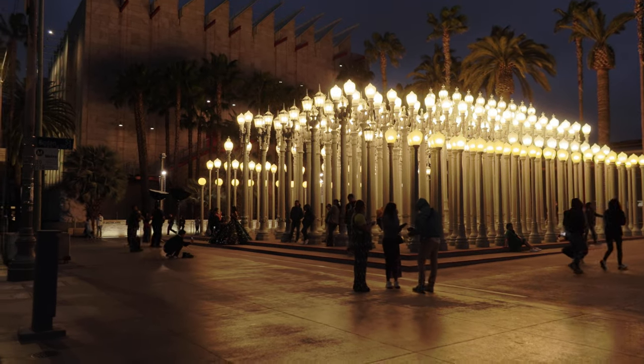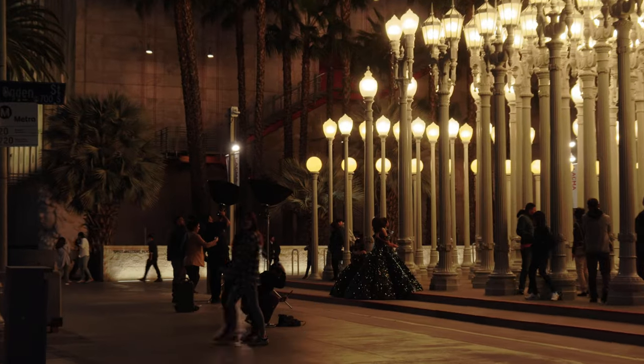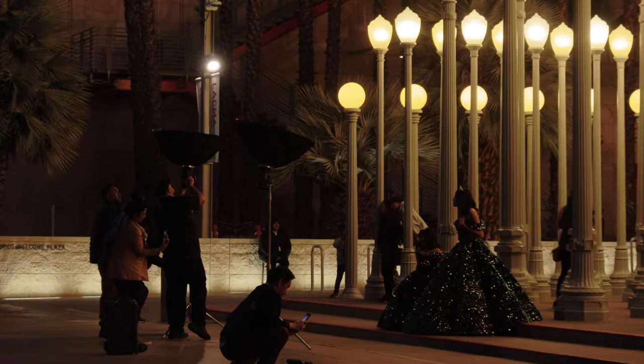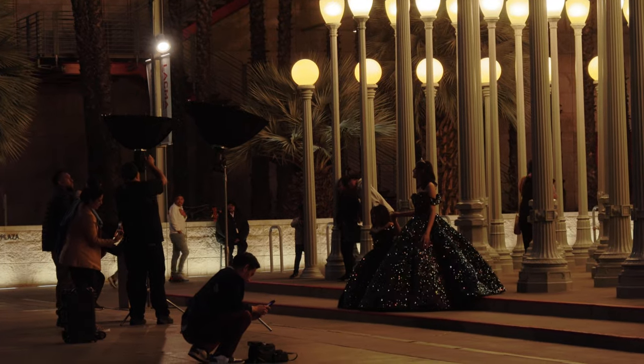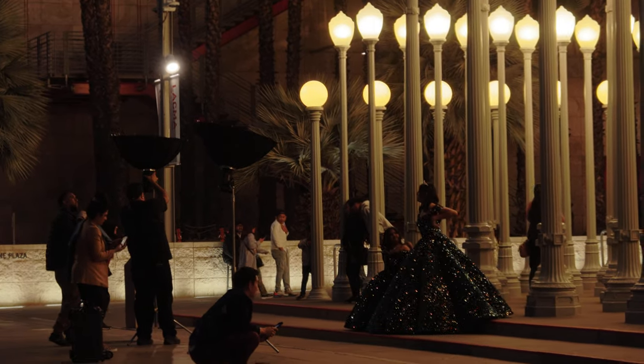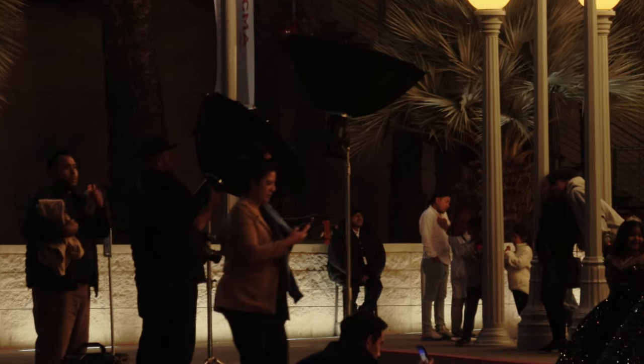I just saw something pretty wild — look at this photographer. I thought it was just two little flashlights, but actually it's like 400 watts of a strobe and he just put a softbox on it. It's going to do what it's going to do.